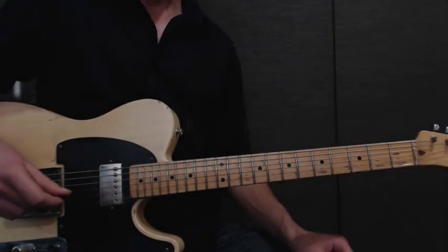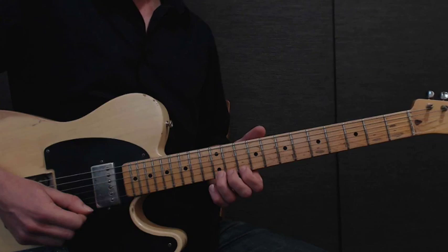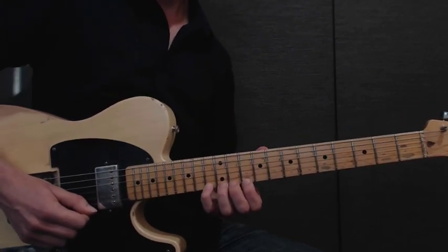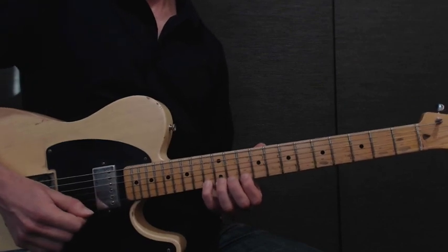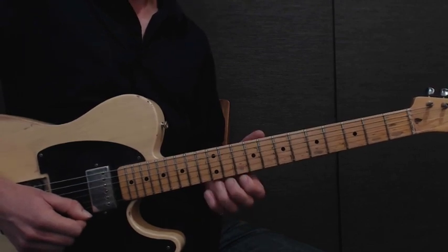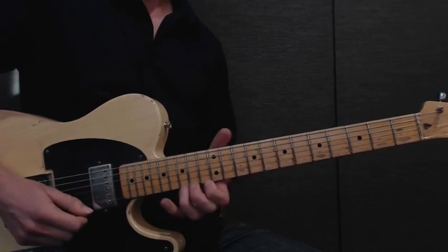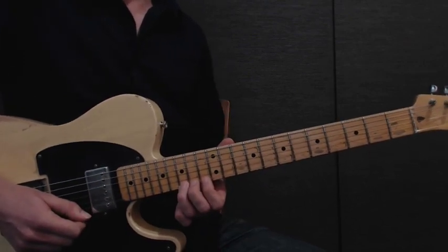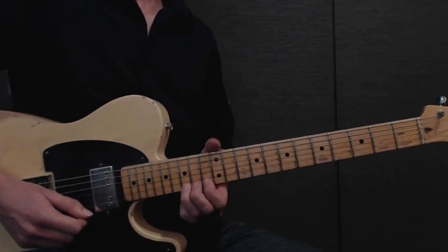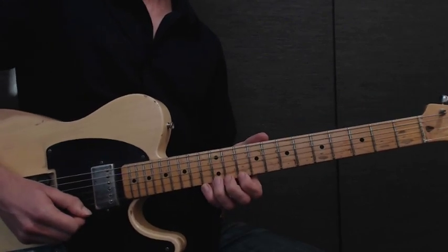Moving on, you're going to use your 3rd finger at the 12th fret of the high E string and do a quick half step bend, then use your pinky at the 13th fret of the high E string, then to the 10th fret using your 1st finger, still on the high E string. Then you're going to do a full bend using your 3rd finger on the 15th fret of the high E string with lots of vibrato. So all together, that should sound something like this.